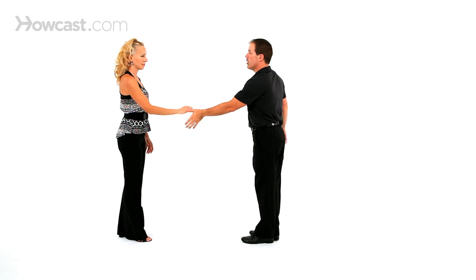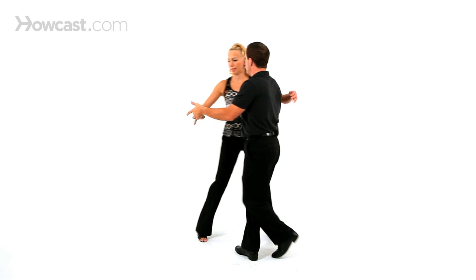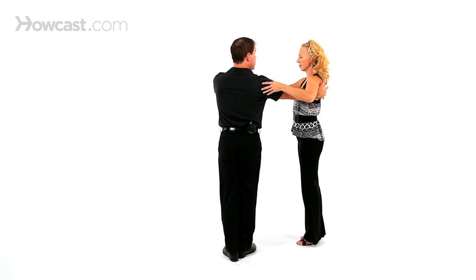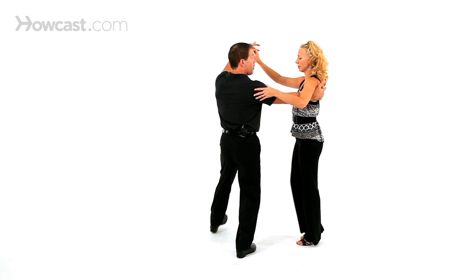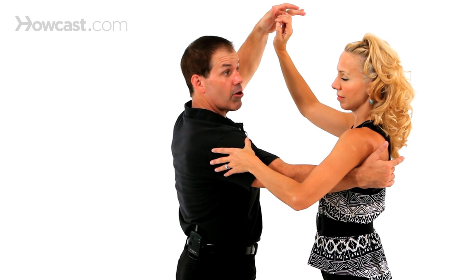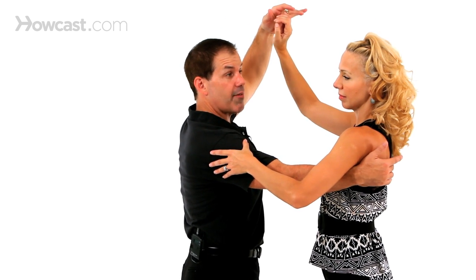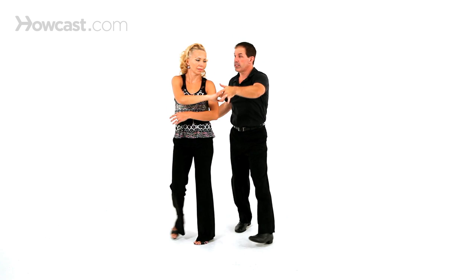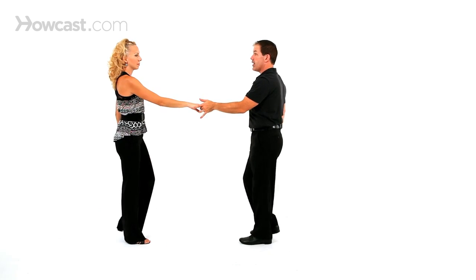So you take a basic whip where we have one, two, three, and. But as I cross on the three and, as I cross on four, my left hand starts to come up to let her know she's going underneath this arm. On five, I let her pass, but she's now turning to her left. Now it feels almost like an underarm turn for six, triple stepping, seven, and eight.